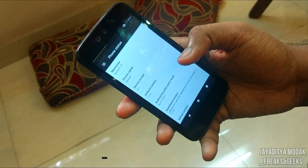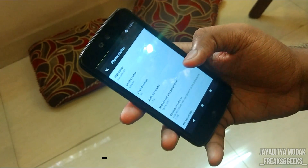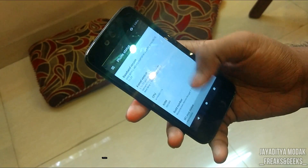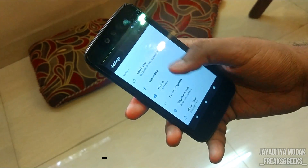The security patch isn't the latest because I'm running an older build of Resurrection Remix. I'll try to give updated links in the description box below. As you can see, one of them is a 1GB device.